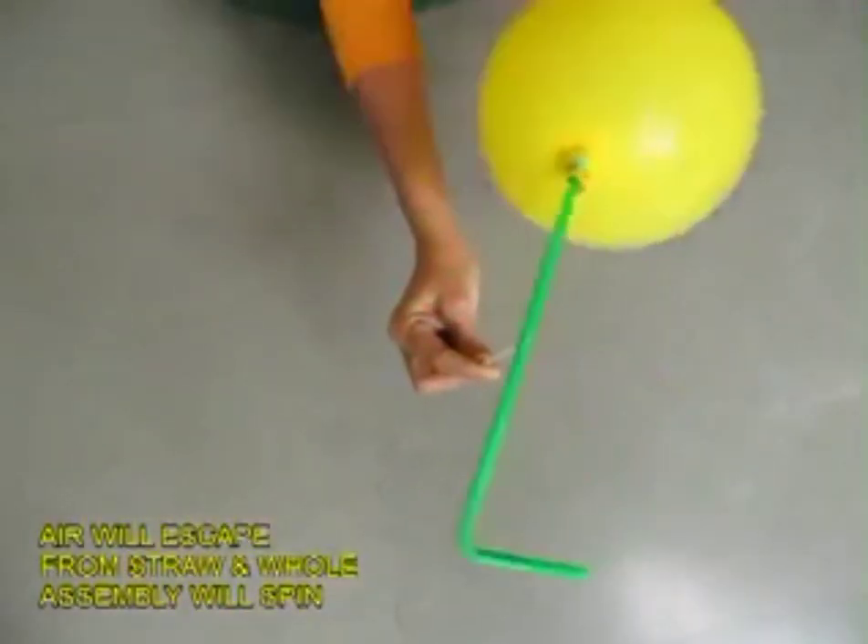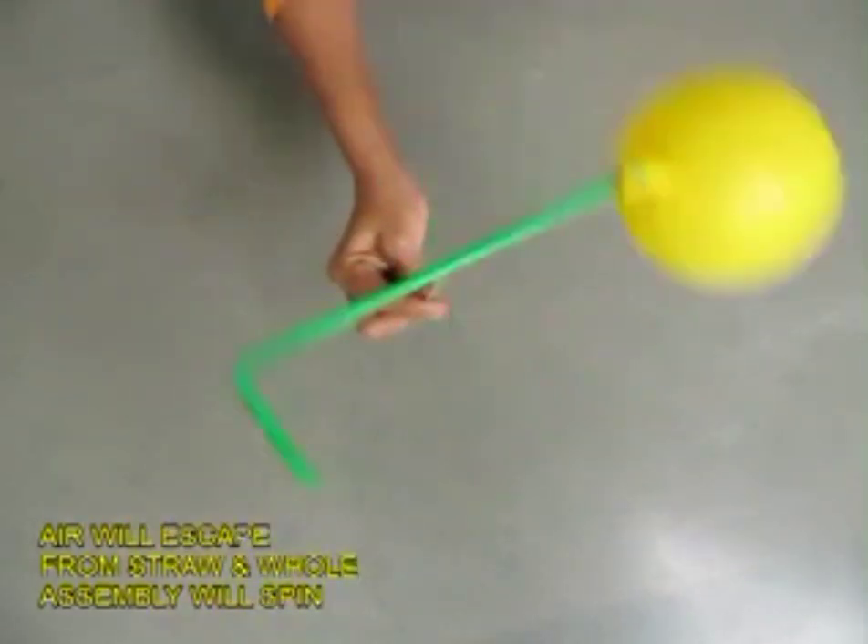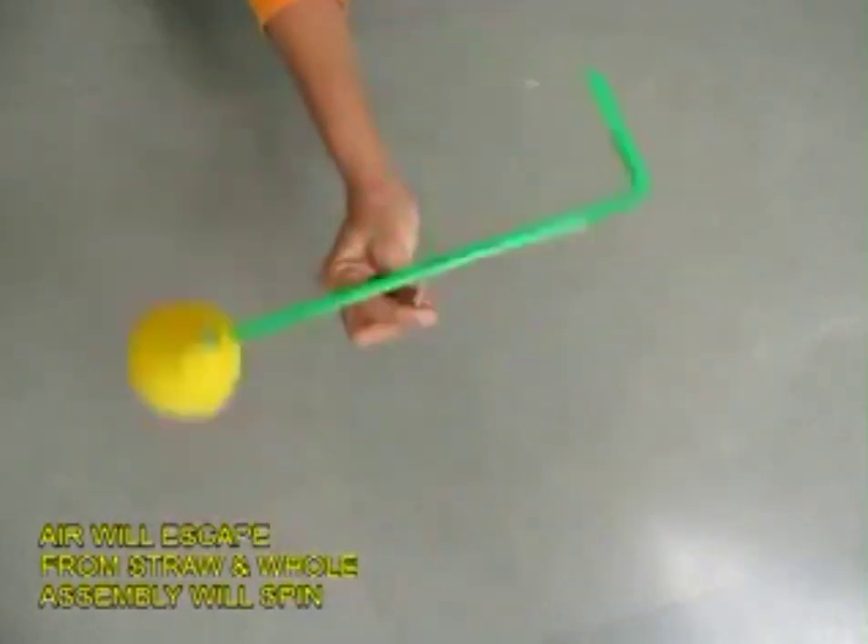See the top view. As the air escapes from the straw, it spins around — the whole assembly spins. This is a very good example.